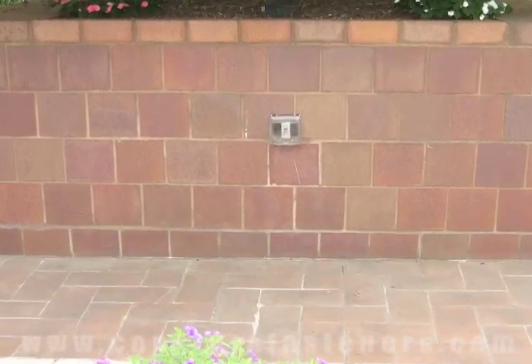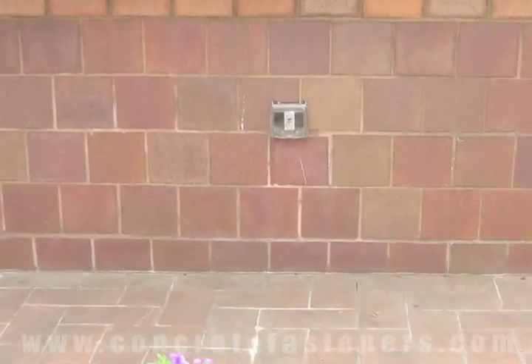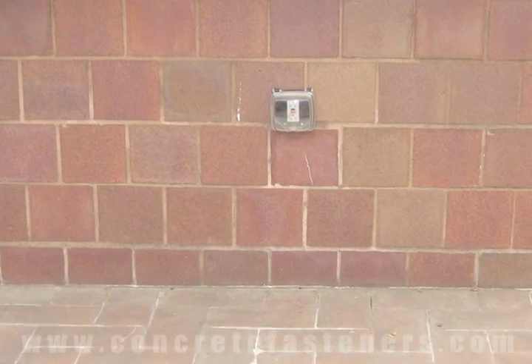An outlet can be attached to brick using TAPCONS. Use promo code VIDEO and receive a 10% discount off on your TAPCONS.